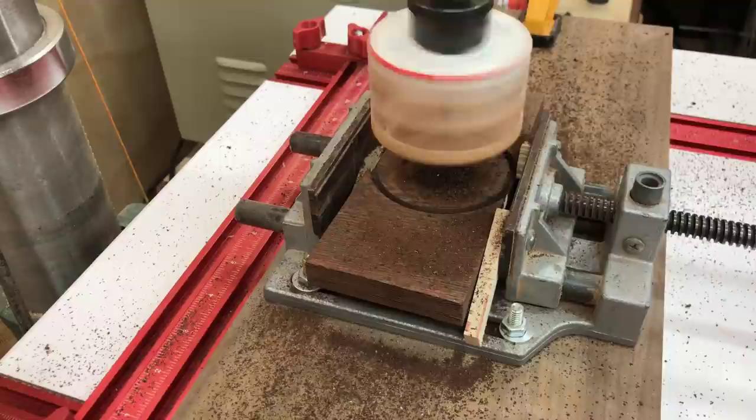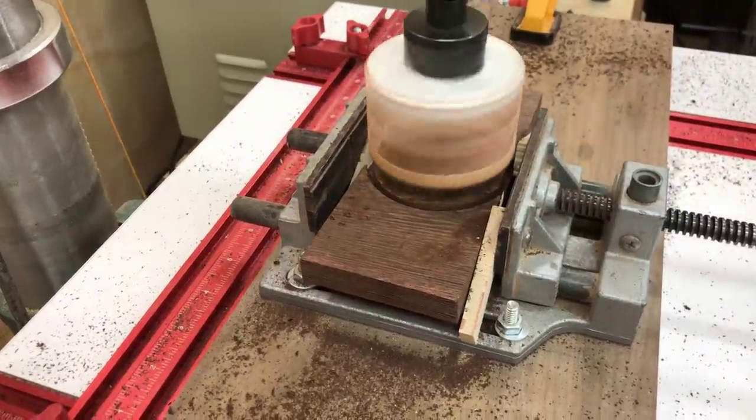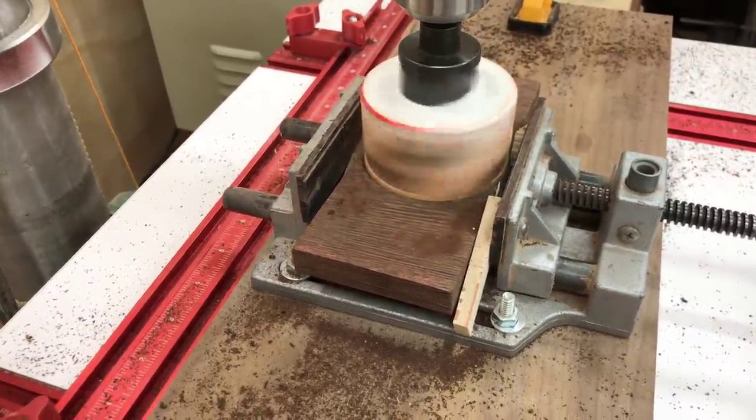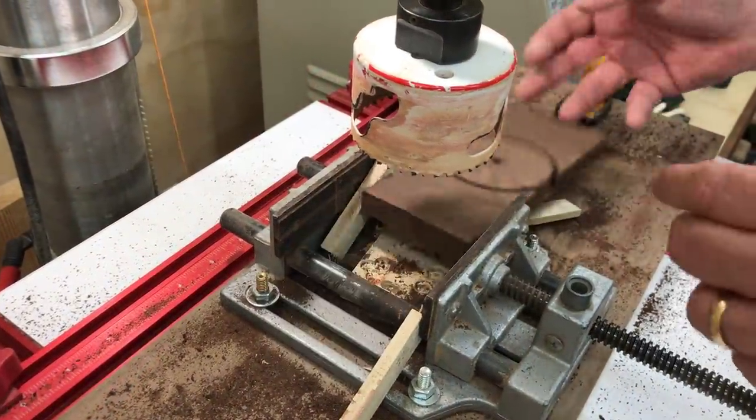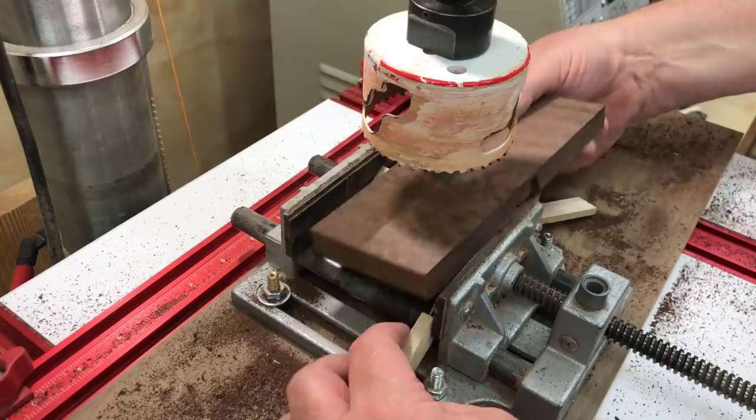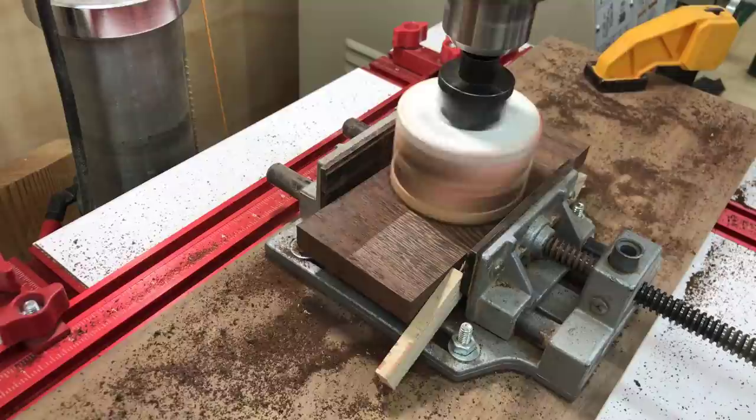When I use a hole saw and I want to get a nice cut, I try to cut about a little bit past halfway through the wood — just enough so that the center bit goes all the way through. Then I can flip the piece over, realign the center of it up, and cut it from the other side, and then I get a really clean cut out.